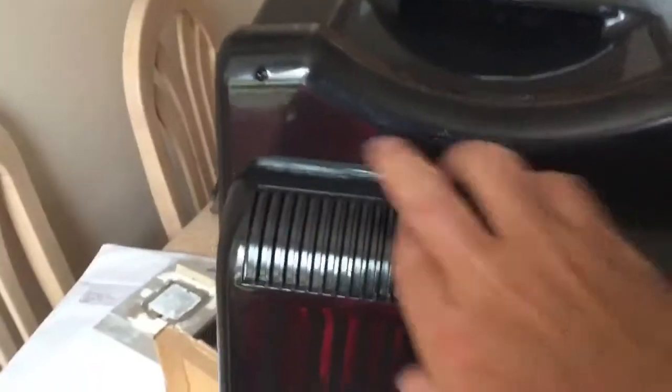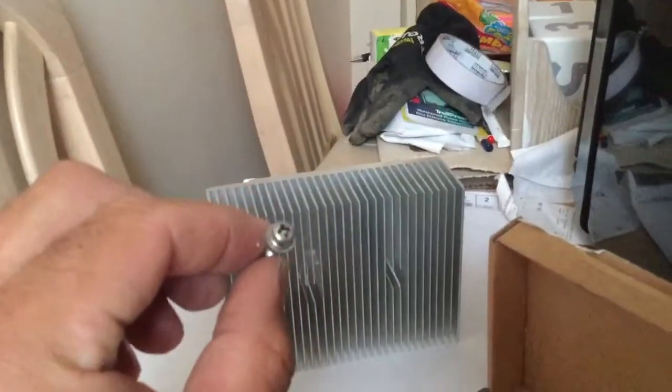I'll just show you around the back and what I've done up to now. Just taking the back off, which has just some small screws dotted along it, sort of all four corners and then two in the middle, and this is what you end up with. It also has that fitted on there as well.